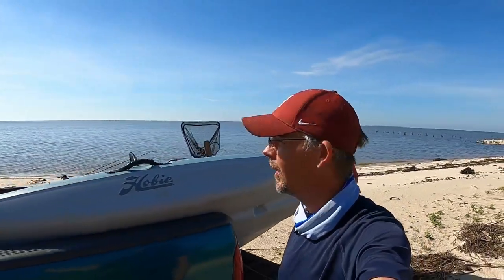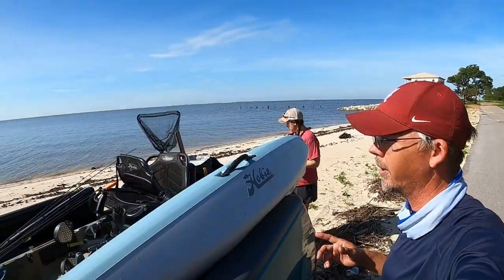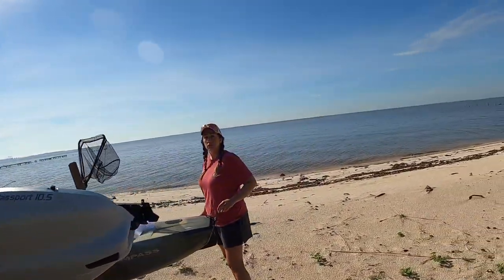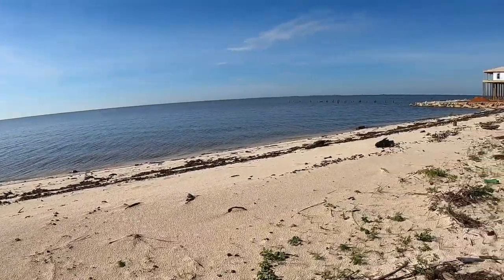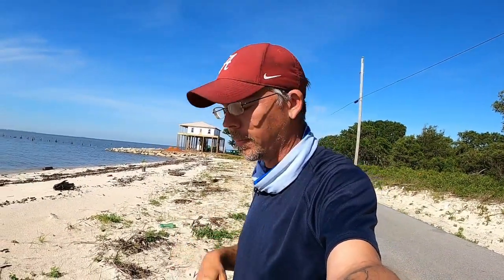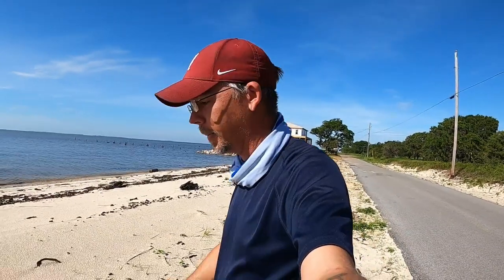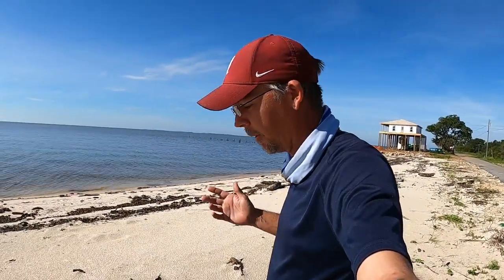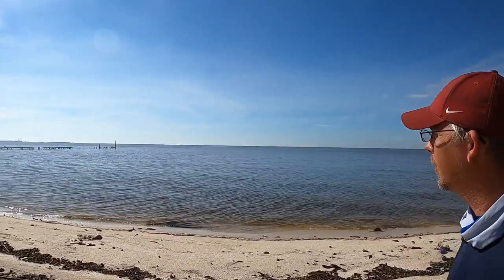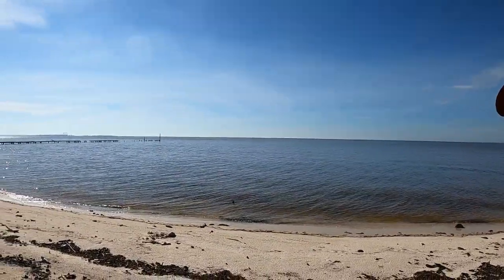Hey, what's up guys, welcome back to the channel. We are out here in Ocean Springs, putting in on the beach trying our luck. We got a north wind this morning so it's real calm out there. I had some pretty big plans — I was really wanting to go over to Alabama, there's an island off the coast about a mile from the boat ramp I was gonna paddle out to. But I realized it was Memorial Day weekend so I didn't want to risk driving all the way over there with boaters everywhere. So we're keeping it local today. It's beautiful out right now, we're gonna try our luck.